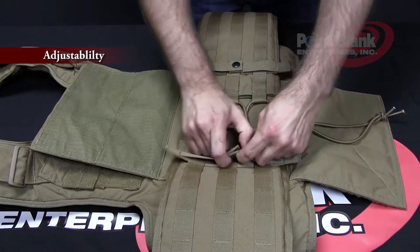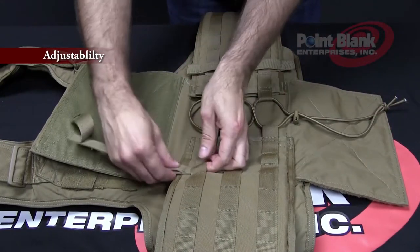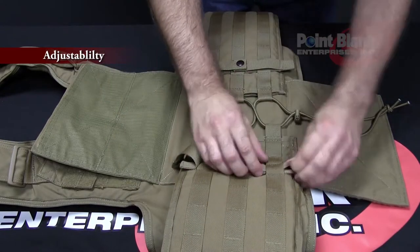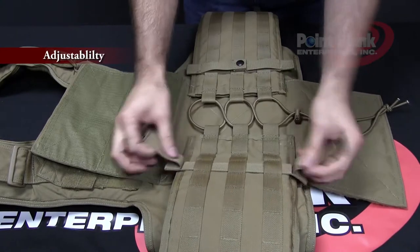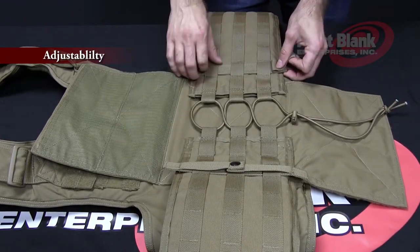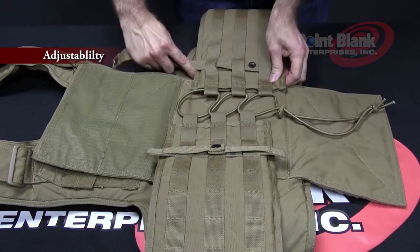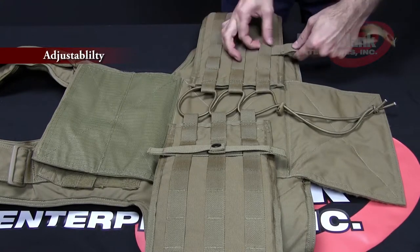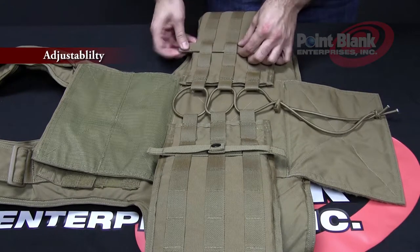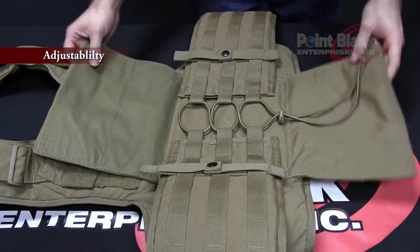The cummerbund stabilizers can be repositioned by unsnapping them, pulling them out from underneath the MOLLE, sliding them back in a further-out position when you're tightening the vest, centering it, and re-snapping. Complete the task for both sides depending on your adjustment setting. Center the cummerbund and close your back flap.